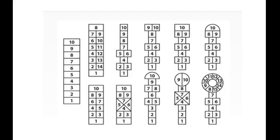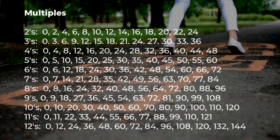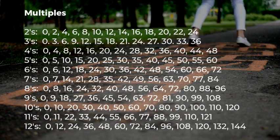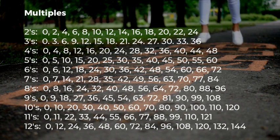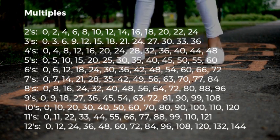First, draw your hopscotch board. There are several options to choose from. Choose which multiple you would like to use for your skip counting. So if you choose the number two, you would write two, four, six, eight, ten, twelve, etc.